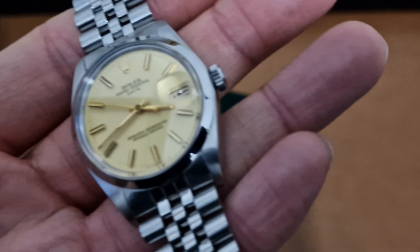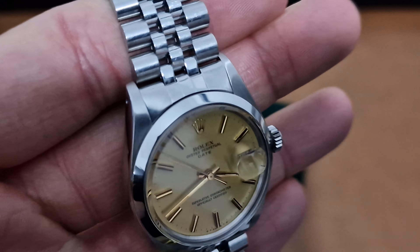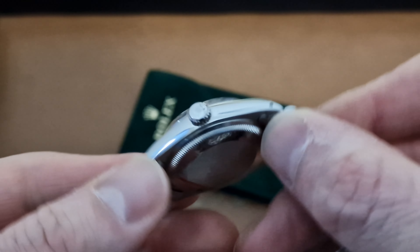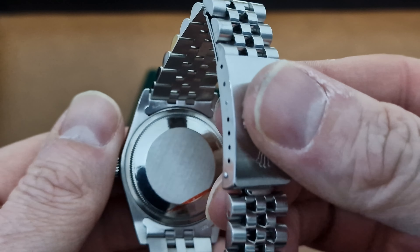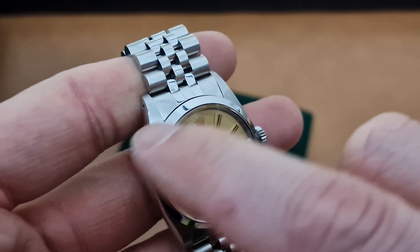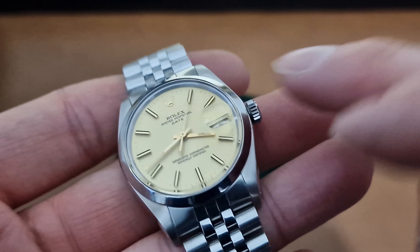Amazing condition again — very little polish over the years on the case. It's probably had maybe one or two polishes; we've put a little sticker on the back to protect it. No heavy polish — you've still got a good thickness to the lugs and a nice sharpness to the bezel.